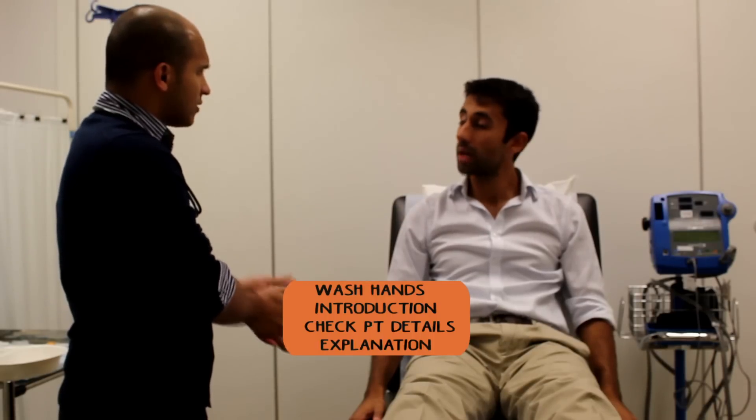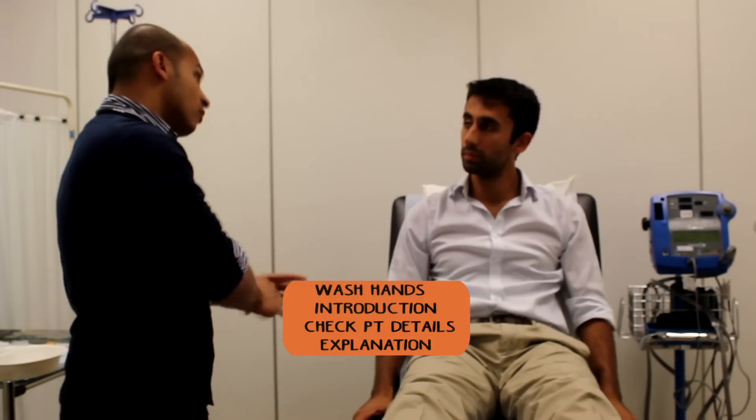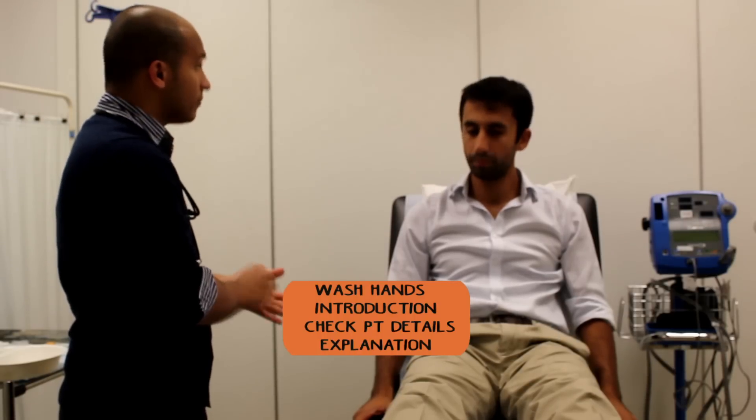Have you ever had bloods taken before? Yeah. Which arm do they normally take it from? The right one. Okay. It just involves me putting a small needle into the crook of your arm and taking some blood. Okay, no problems.